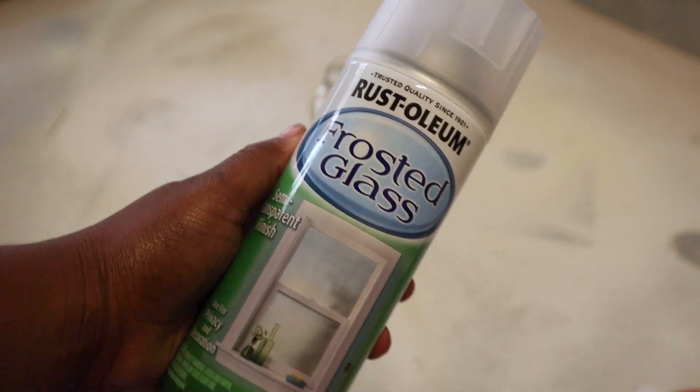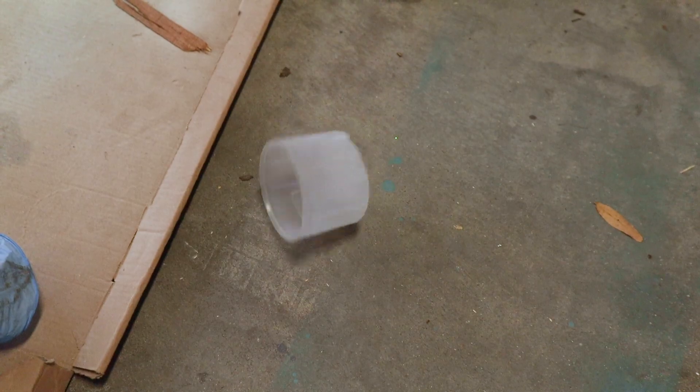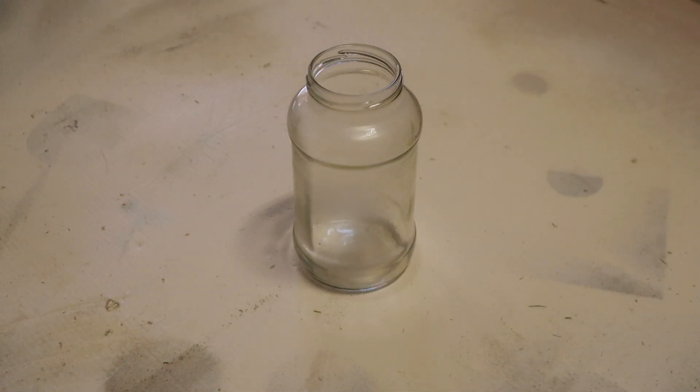After I scrubbed the labels off, I got some frosted glass. I recommend getting the frosted glass from Walmart because it's about $3.96 and it's cheaper than getting it from Michaels, even using a coupon. I'm not quite sure if Hobby Lobby has it, but if your Walmart has this, get it from Walmart.